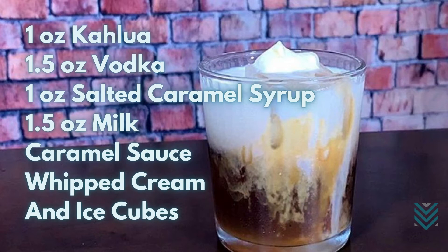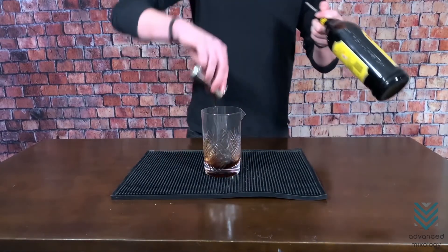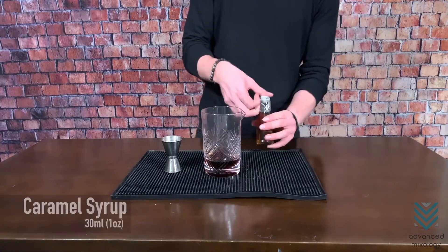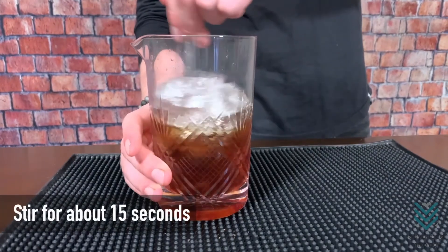Here are the steps to make this delightful drink. Number 1: In a mixing glass, pour the Kahlúa, vodka, and caramel syrup. Add some ice, then stir with a bar spoon for about 15 seconds.